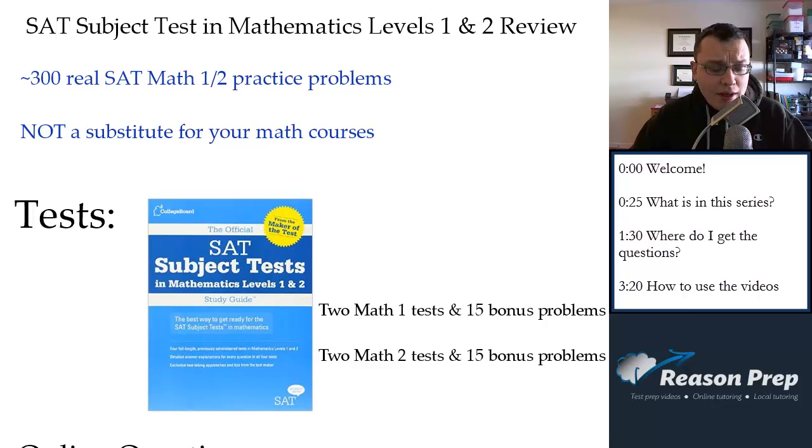Hey, this is Rob from Reason Prep coming at you with another series of videos. This series has been requested quite a bit and I'm glad to finally be able to get to it — it is the SAT Subject Test in Mathematics Levels 1 and 2 Review Series.